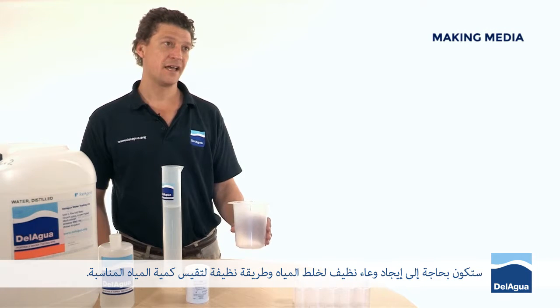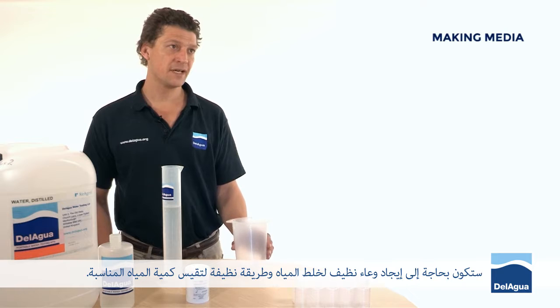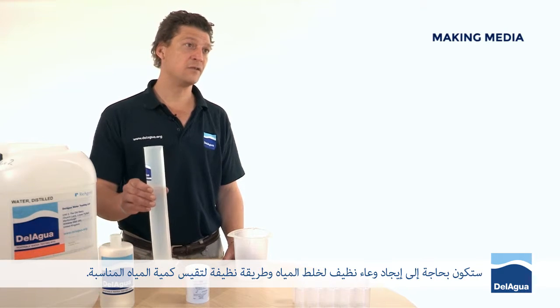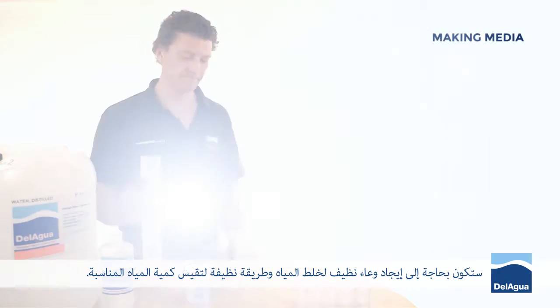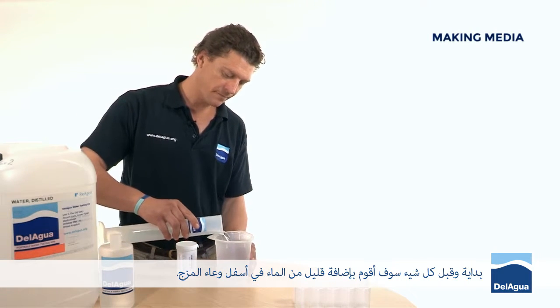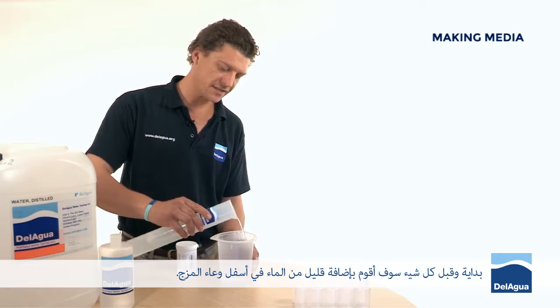You're going to need to find a suitable clean mixing container and a suitable clean way to measure the right amount of water. First of all, I'm going to add a little bit of water to the bottom of the mixing container.